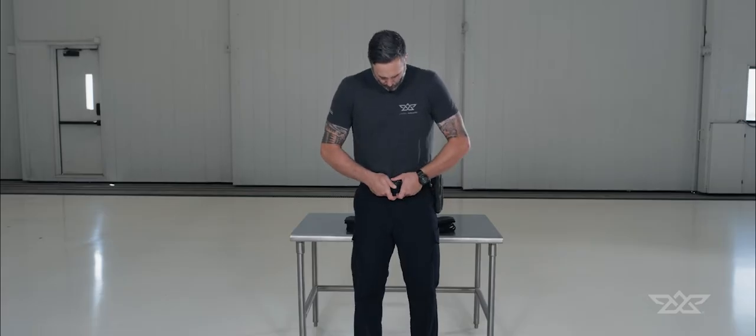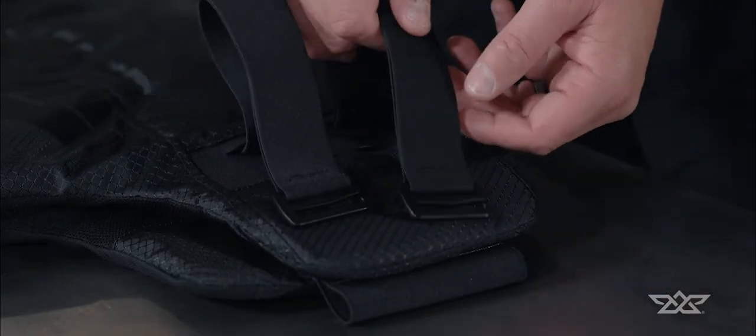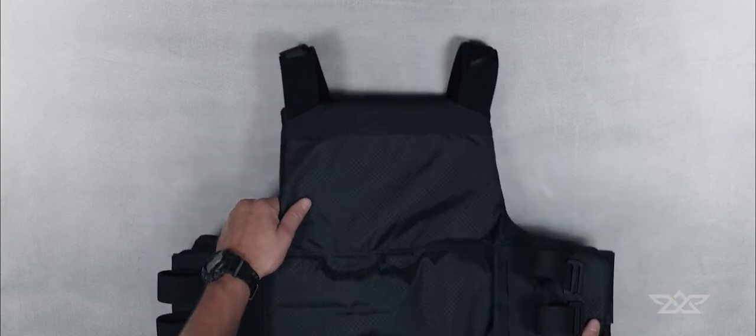Wearing the proper uniform attire, including your duty belt, is required. Stealth features magnets that secure the belt straps to the back of your ballistic panel. Make sure the straps are attached before putting your vest on, allowing for easier access to the belt straps.